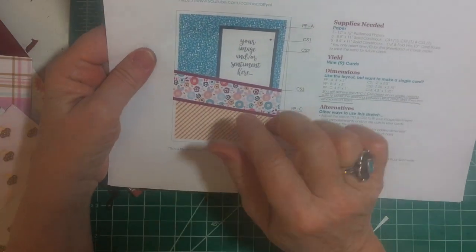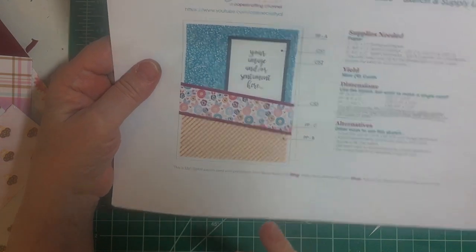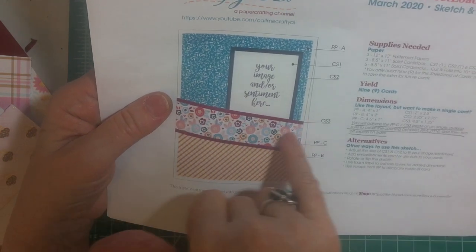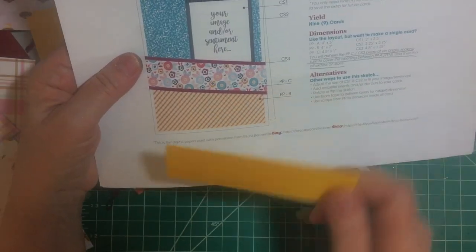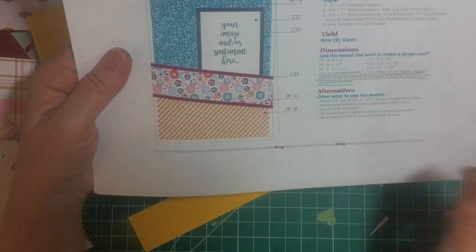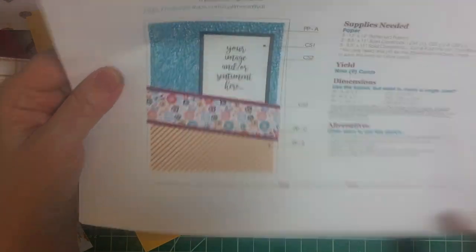Something that I jumped the gun on — I didn't know what was going on because I didn't read — is that you adhere the pattern piece to the solid color piece. I used bright yellow. And then you lay it sideways across the card and cut the sides off. So it pays to read first!